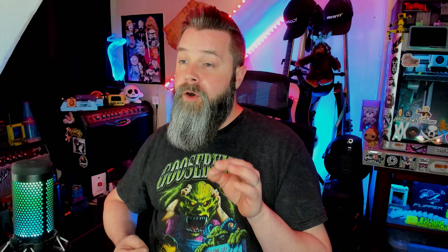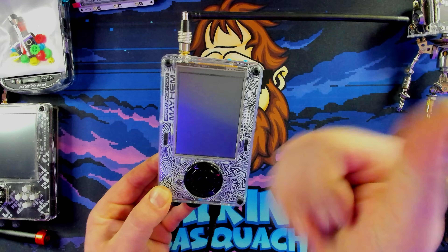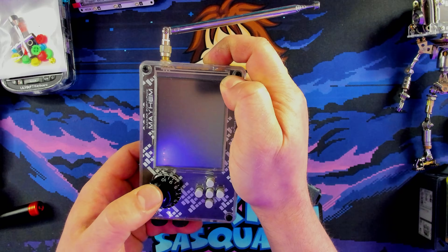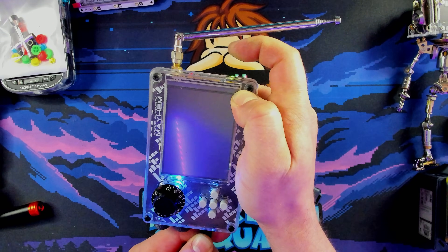Since entering DFU mode can sometimes be tricky, here are three different methods. One: press and hold the DFU button, then plug the USB cable in, then release the DFU button. Two: press and hold the DFU button, then single-press the knob (that's the H2M knob), then release the DFU button, then plug the USB cable in. Three: plug in the USB, press and hold the DFU button, unplug the USB, release the DFU button, then plug the USB back in.